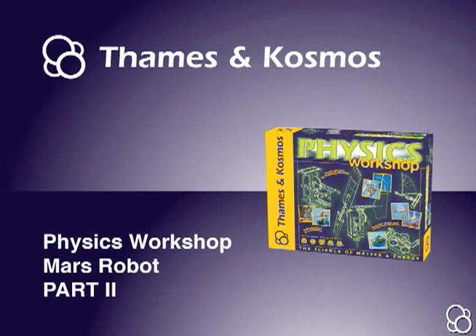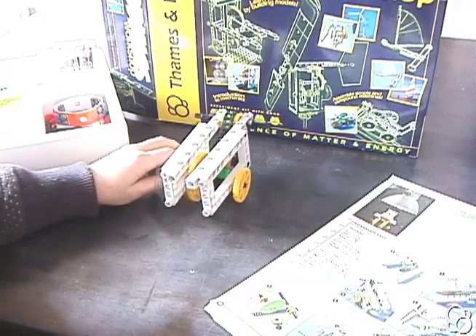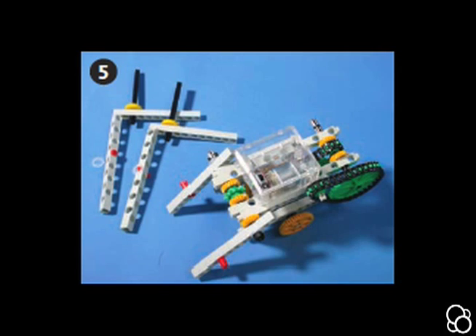Now we're going to build part two of the Mars robot. We can put this aside for a moment and look at image number five. We're going to first make these legs.